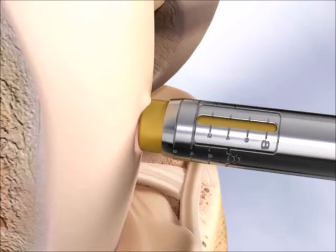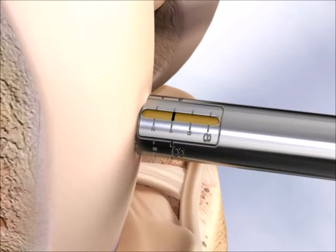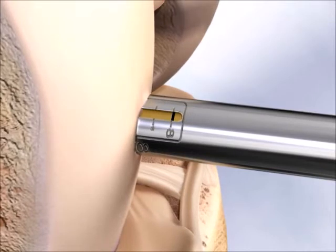The drill sleeve is tapped into the subchondral bone to the desired depth, with assistance from engraved guides on the side of the sleeve. The sleeve protects the surrounding cartilage from mechanical damage.